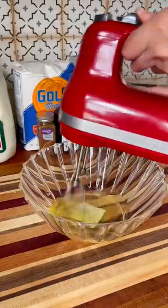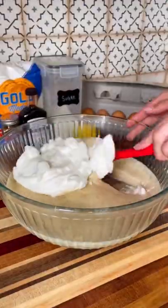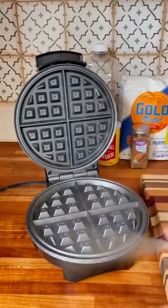Then we're going to combine everything and whisk up our egg whites until we get stiff peaks. Then we want to gently fold that into our batter and we are ready to make our waffles.